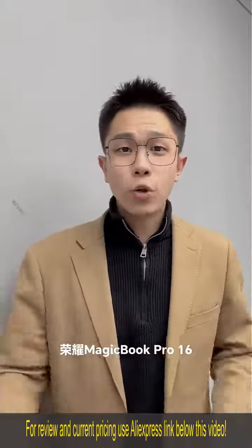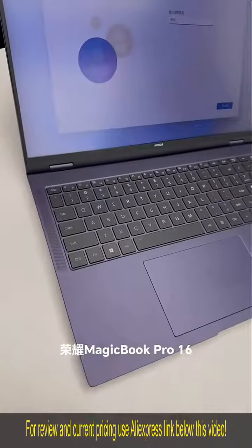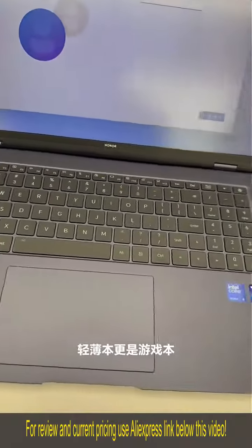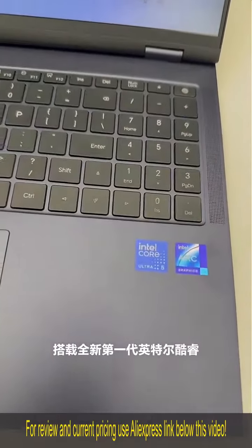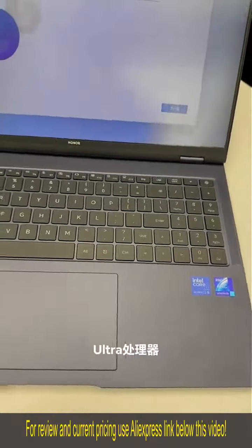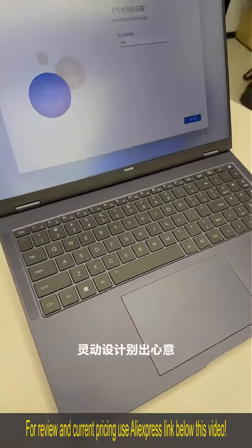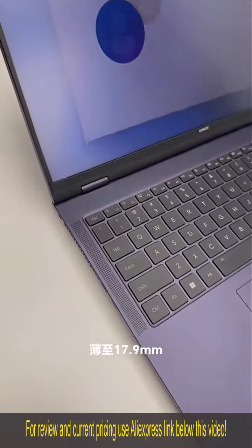最近想买笔记本电脑的朋友们看过来，荣耀 MagicBook Pro 16 马上就要发布了，千万别错过哟。荣耀 MagicBook Pro 16 轻薄本更是游戏本，开启 AI PC 新时代，搭载全新第一代英特尔酷睿 Ultra 处理器，性能全面释放，灵动设计别出新意，轻至1.79千克，薄至17.9毫米。